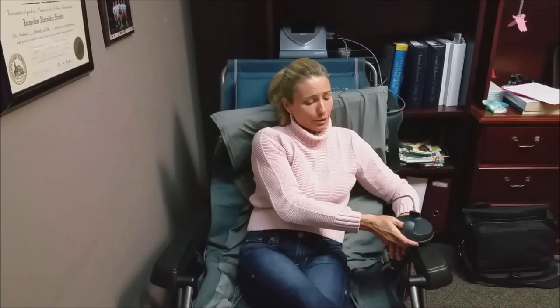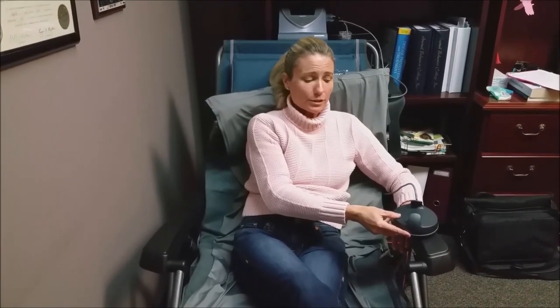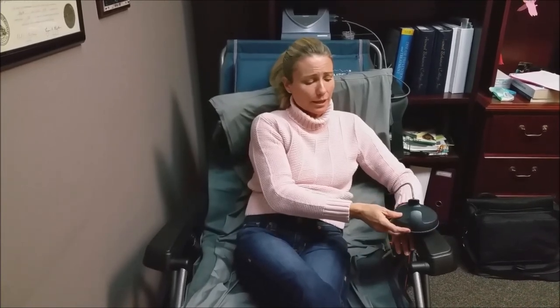What I specifically do is put the B spot directly on my finger. I'm going on intensity 10 with pulse, and that's going to go for an eight-minute duration. We don't have to remove jewelry to do this, so it's very quick.